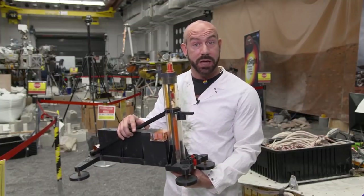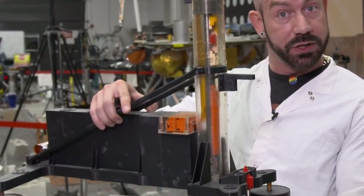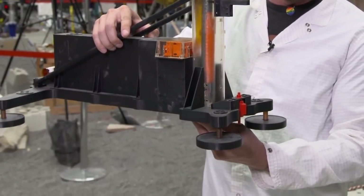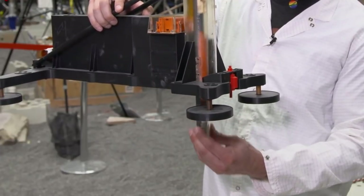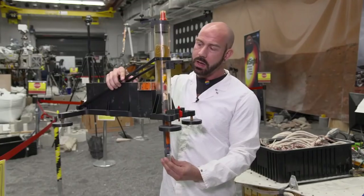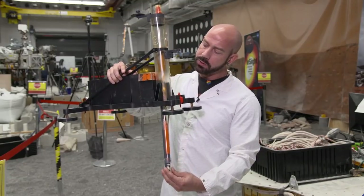This is a full-scale model of the HP cubed support structure. The mole started out in this vertical tube and when we commanded the mole to start digging it released and started making progress millimeter by millimeter into the ground. At a certain point it began to tilt and around here,